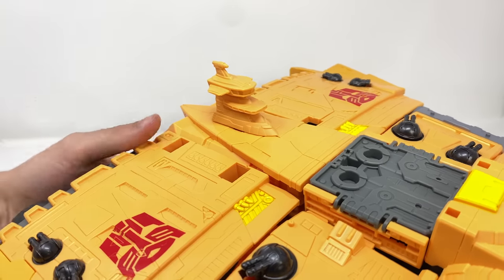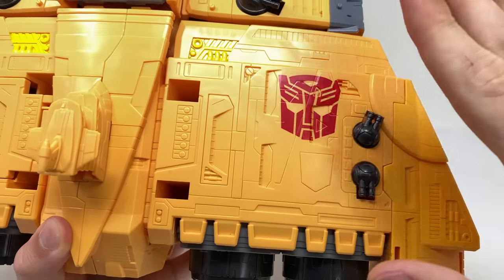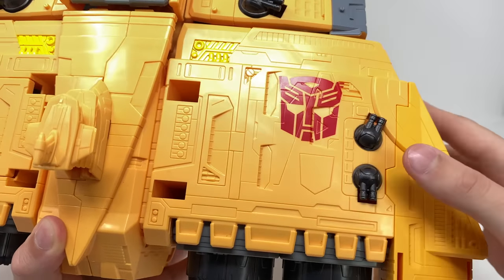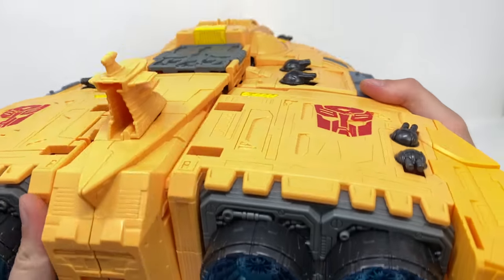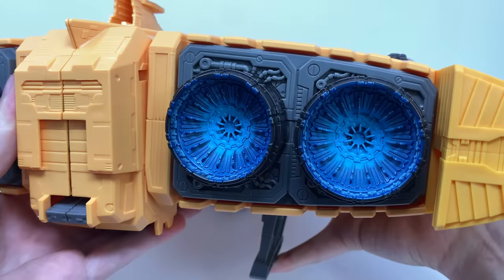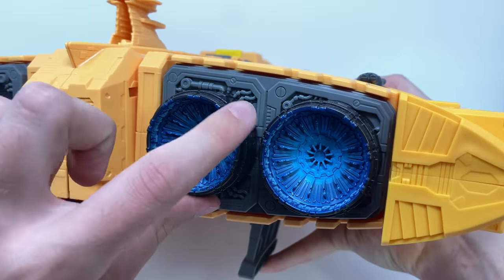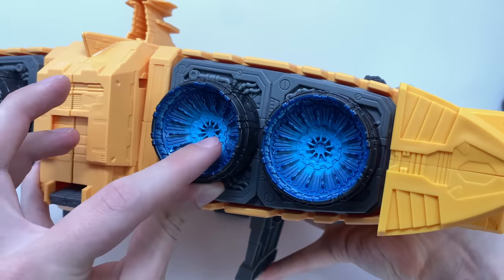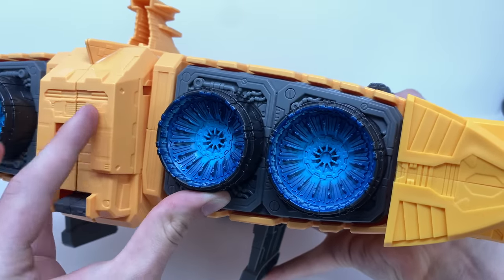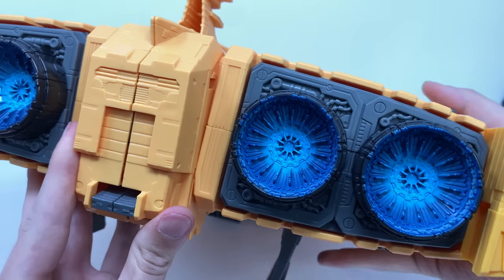At the back we've got some really nice details — there's a window sculpted in here. The Autobot insignias are actually tampo printed, not stickers, which is fantastic. Flipping to the back you can see some incredible detail for the thrusters — these look fantastic. I love all of the intricate wiring detail around the different pipes and hydraulics, and of course the blue colorization applied to the thrusters themselves.